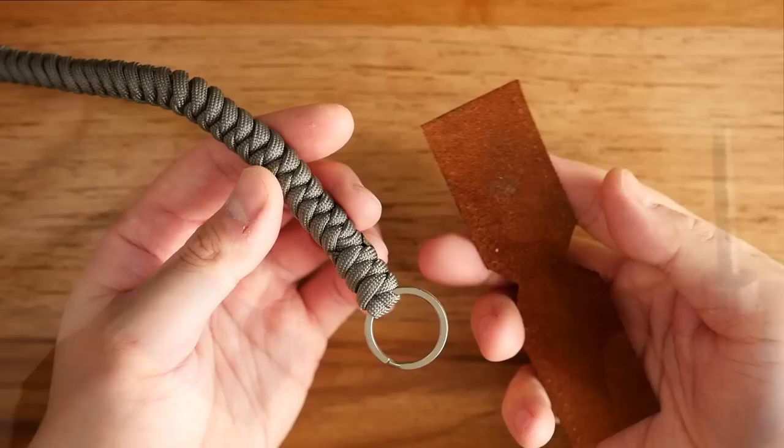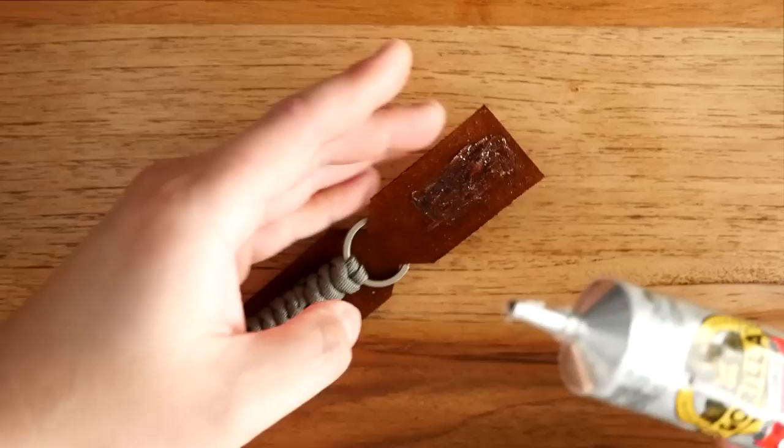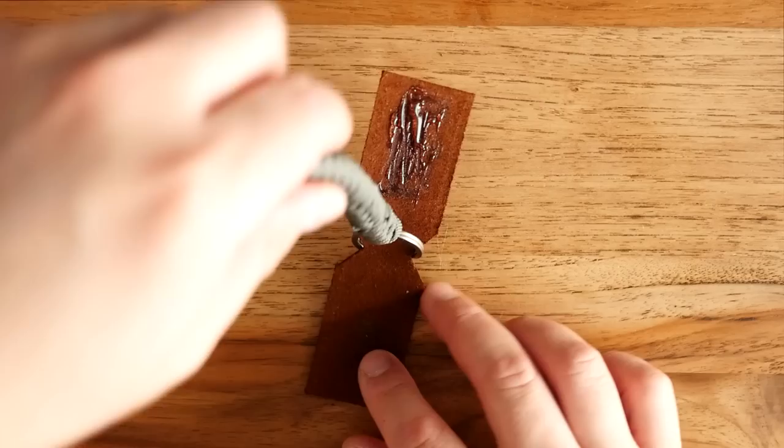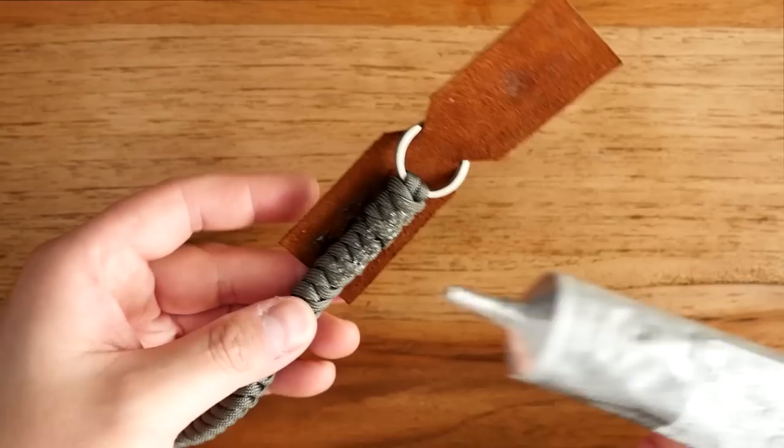I've got my leather pieces ready and I'm going to bend them through the split ring. You can see how they're going to sit against the paracord. Because I'm not stitching the leather into the paracord, I went with the option of using Gorilla Glue contact cement — it's very strong so I have no worries about it coming apart. I'll put a bit of the Gorilla Glue on both sides. Ideally let the glue dry for a minute or two before pressing them down.